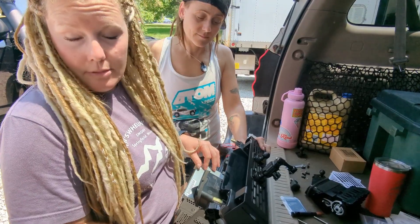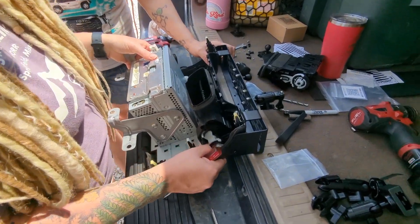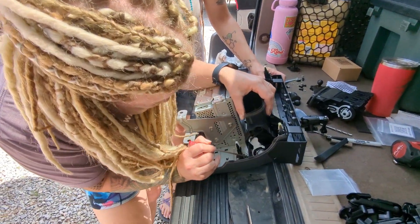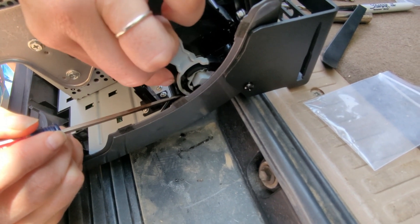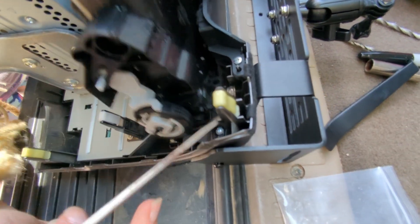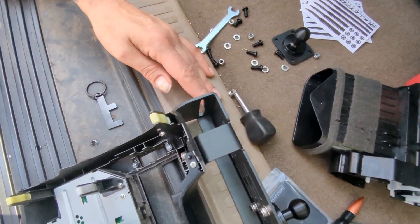Our next step is removing the vents. I've already moved the driver's side — I'm going to show you the passenger side, it's exactly the same. There are little tabs down here. You just rack the tab out, get a little side pressure, and lift up. Then come up to the top — there's a little tab there, a little side pressure and out. We went ahead and dropped in our four bolts to mount the bracket and now we're going to tighten them up.